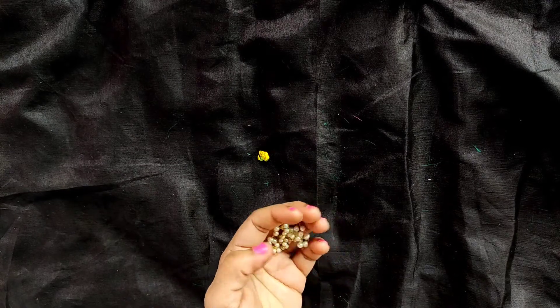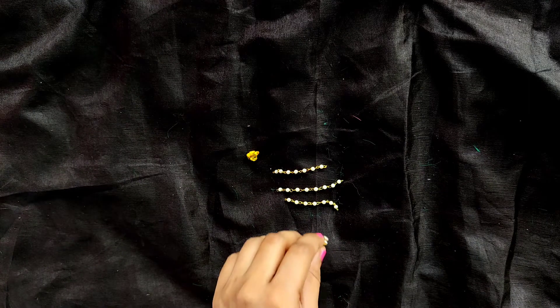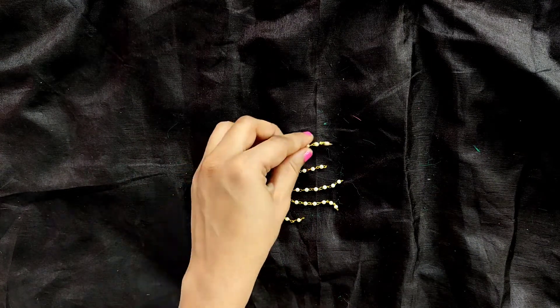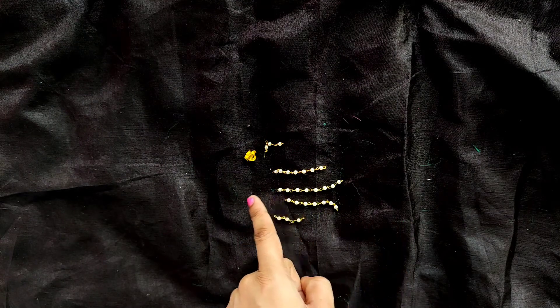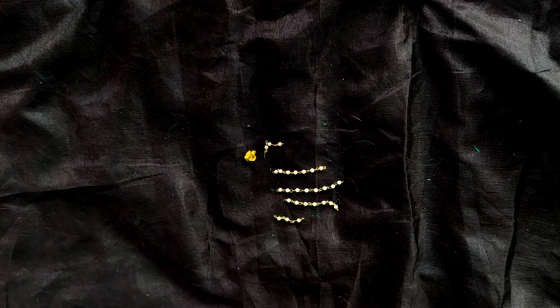First of all, we will cut the gandhan mala into 5 parts. The middle one will be bigger, the next two will be 1 or 2 beads smaller, and the last ones will be 3 or 4 beads smaller than that. So I have taken 8 pearls in the middle, 7 pearls in the next, and 3 pearls in the last one.